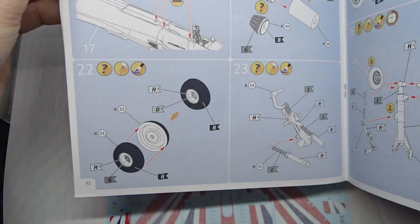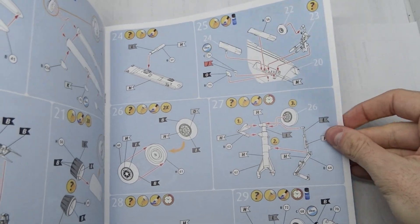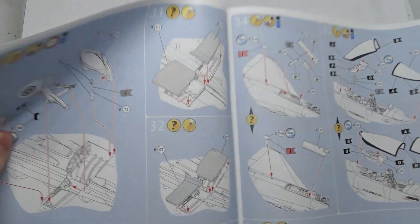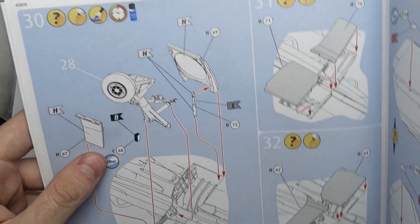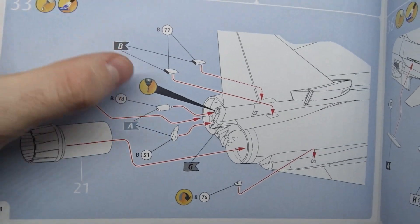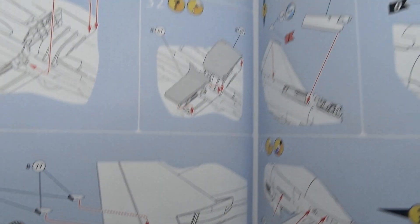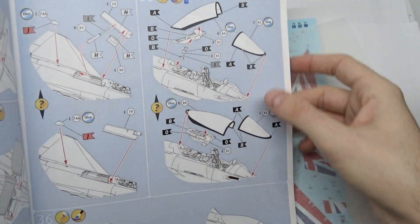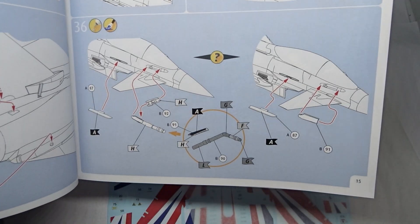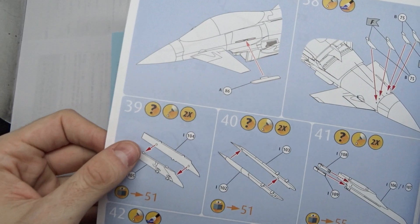After that you assemble the landing gear in case you want to have the gear down, or you can also display the Blackjack with the wheels up. The next step is the engine nacelles. The first difference compared to the Bronze Tiger is the antenna of the missile warning system. The airbrake is a bit problematic, and the cockpit and refueling probe can both be displayed open or extended.